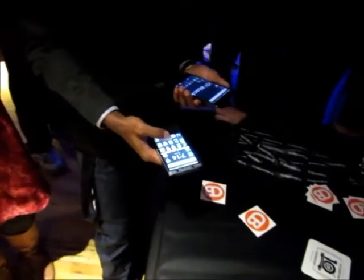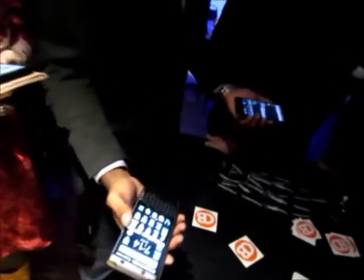The trouble is when you buy the latest device, a month later the next latest device comes out. So you can never keep up with technology.